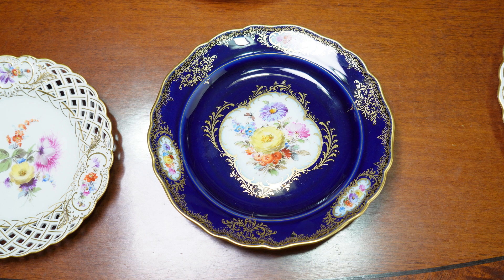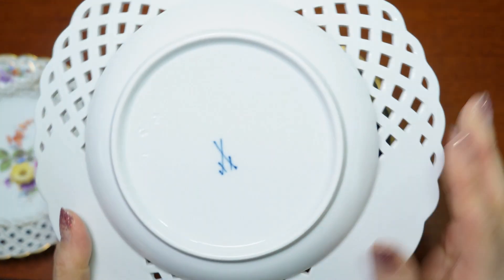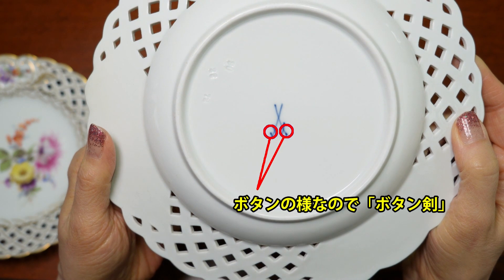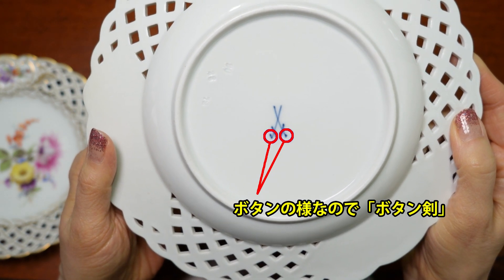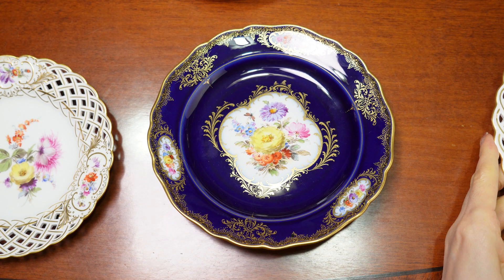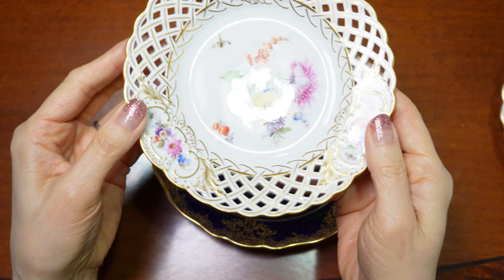次はアンティークのお皿のご紹介です。時代によって色の濃さや描き方に違いがあります。これからご紹介するものはすべてボタン犬と呼ばれるものですが、この時代は長く続いたのでブーケの描き方や色も様々です。まず1枚目のお皿です。